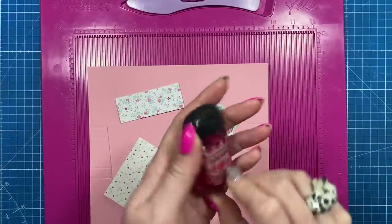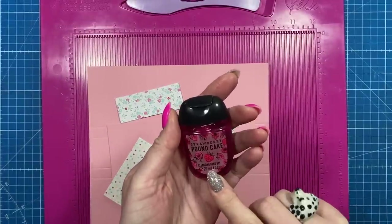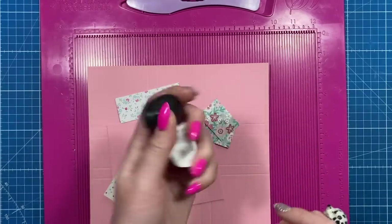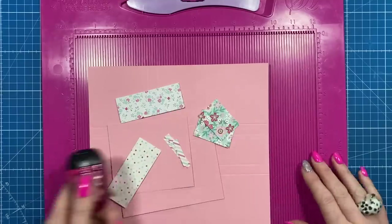This box will fit the 29ml, which is the one fluid ounce hand gel — this one is from Bath and Body Works. This was £2 in Next and I got it a few days ago, so by the time this video goes out it'll be about a week and a half.